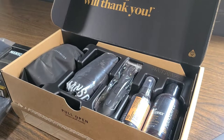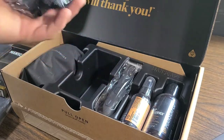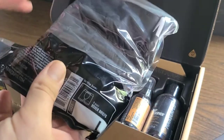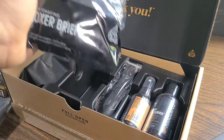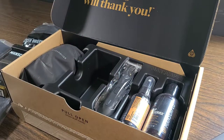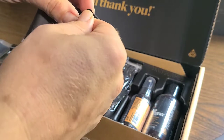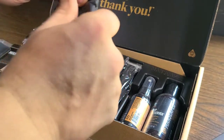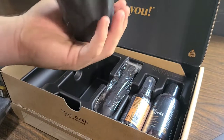Let's go ahead and dive into the actual performance package. We do have the set of boxers, and these ones are amazing. I've had this pair for a while now and I rock them all the time around the house. Your balls will thank you. We also have a pack of accessories right here, and I believe this will have our charger and things of that nature inside of it.